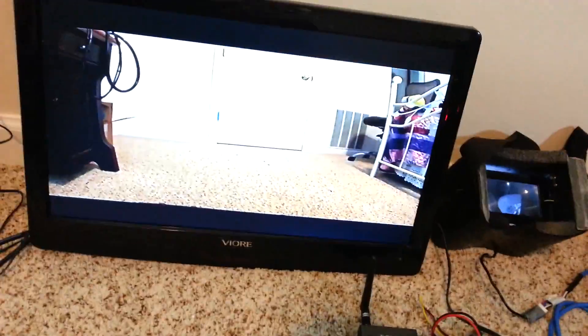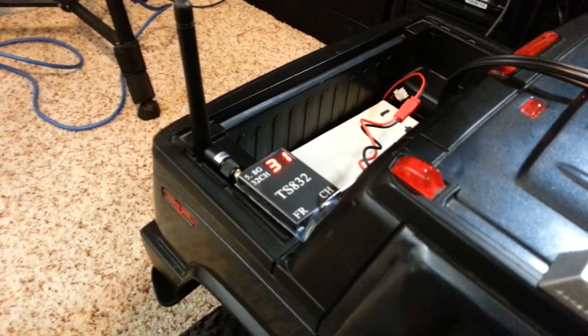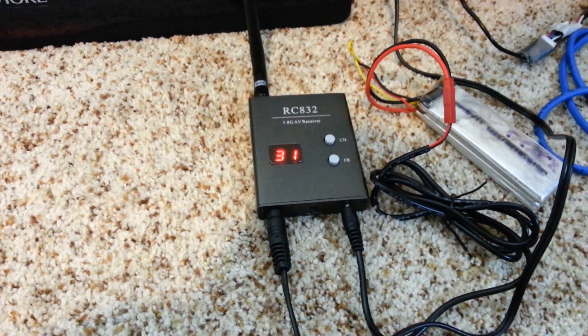I'm going to hook this up to the little old truck — and there's my little old truck. There's the little glasses on. And that's it. The Sony cam actually does work for FPV and it works absolutely amazingly well. I haven't had any problems with it. That Boss Cam 600mW transmitter and receiver are very solid. I've gone very far away with them and haven't had a problem whatsoever.